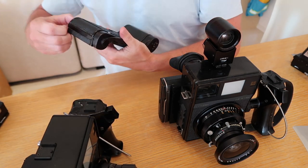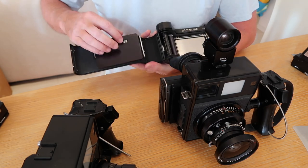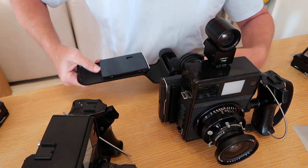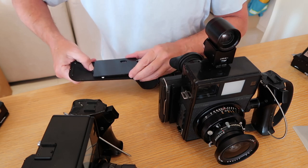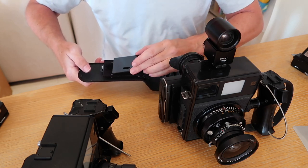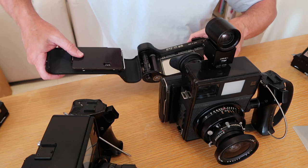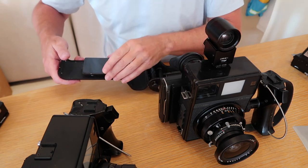Another interesting feature about the Mamiya press cameras is the flexibility in using film. This one is set to 120, but you can flip over the pressure plate and switch to 220 film — you don't need to get a special back to switch from 120 to 220, just adapt the back over.